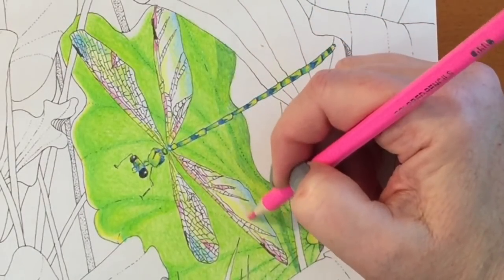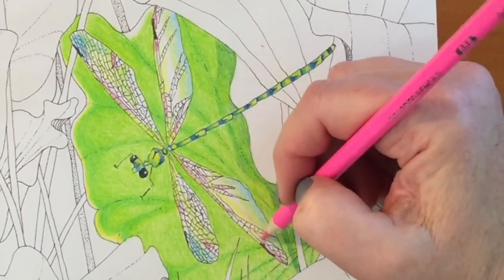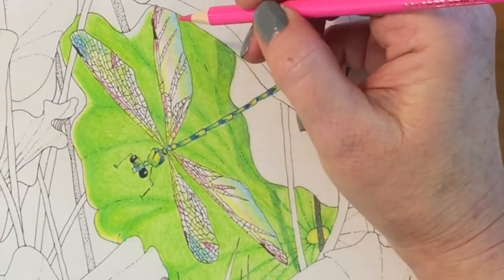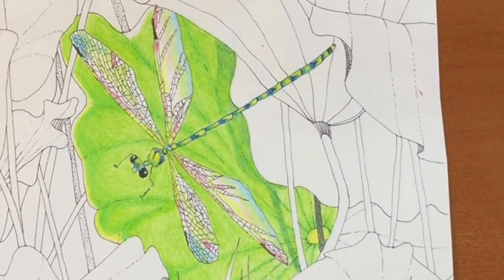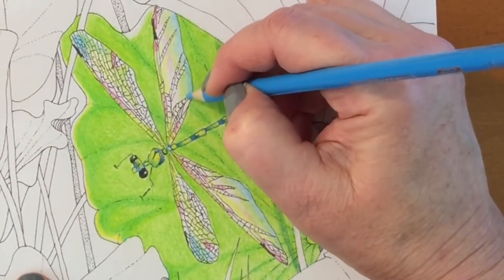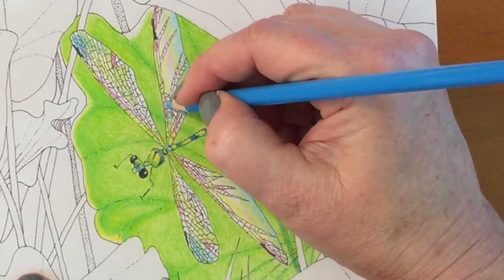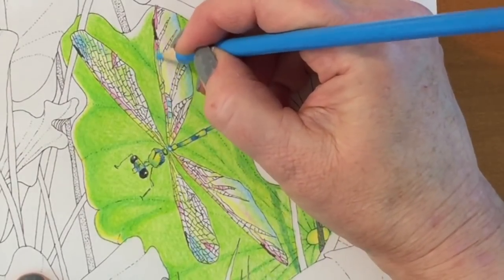Some of the barrels in the set don't match the leads exactly. For example, 133 looks much darker in the lead than it does in the barrel, and it's a little confusing because when you draw with it the color actually matches the barrel. That's probably why they put the color chart in there with the names — that's a nice addition to the set.